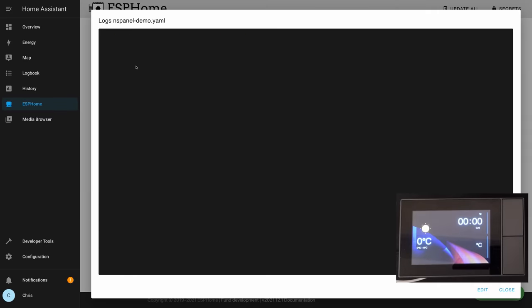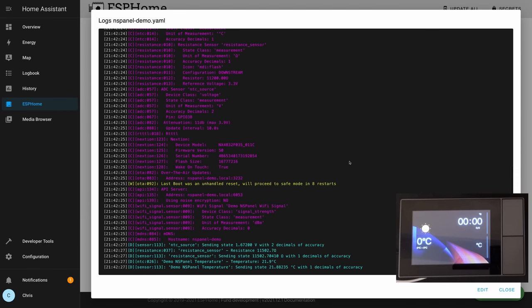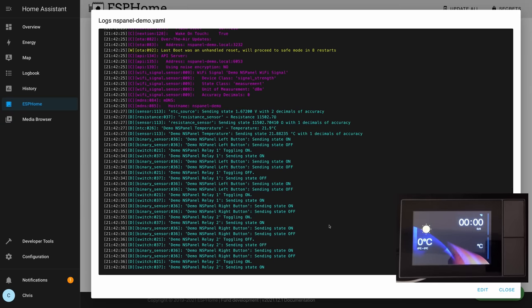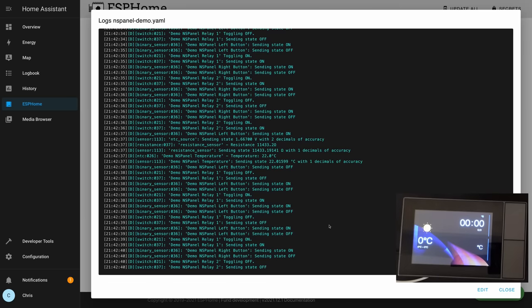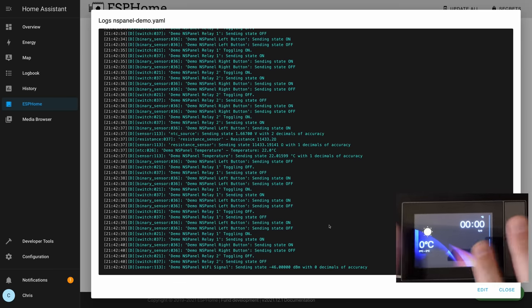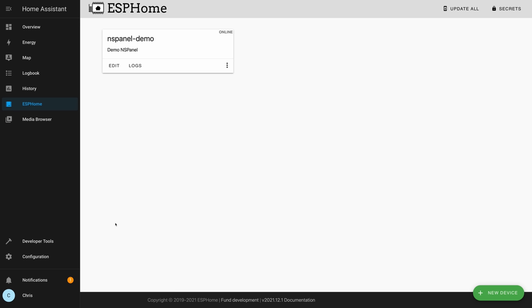If you click the logs button in ESPHome, you can view logs streaming in real time from the device. You can see it's outputting messages about updating the temperature. If I press the physical buttons and click the relays, you can see the messages being logged. So now this is running ESPHome firmware instead of the Sonoff firmware. We haven't changed what's on the screen yet — we'll get to that — but the nice thing is we now have total control over this device.